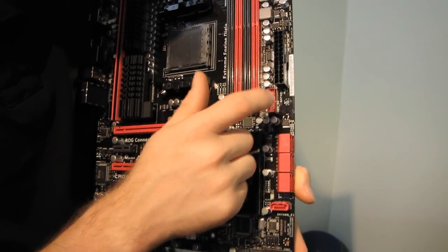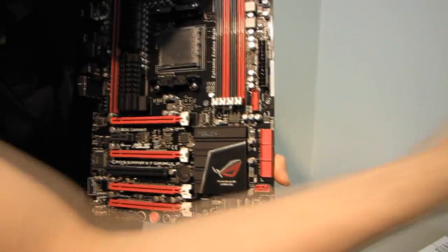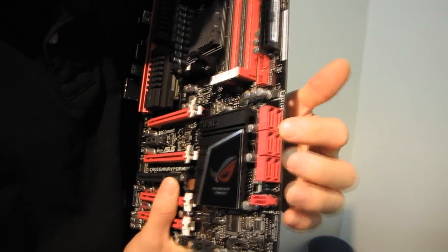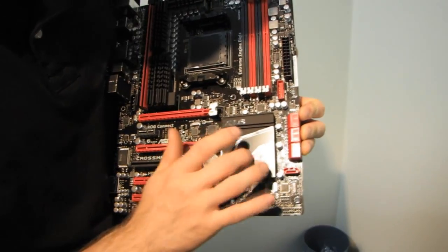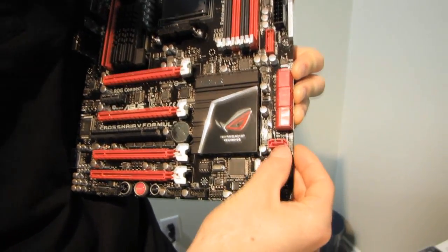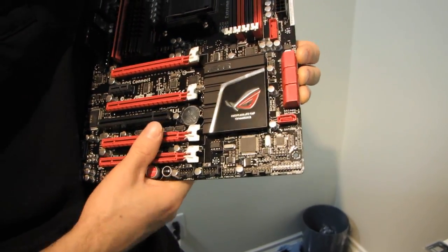The midboard USB 3 connector is in a great location — I very much prefer this to having it down at the bottom because this is closer to the front of your case, which is where it should be. We have six SATA 3 6-gigabit-per-second ports running off of the AMD controller under this heatsink, and then we have one additional port running off of a custom third-party chip. I would use all of the AMD-controlled ones before using that third-party one.